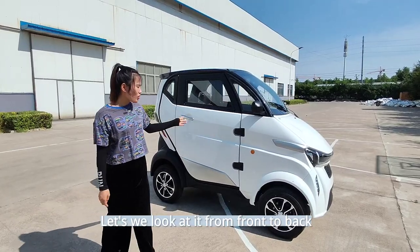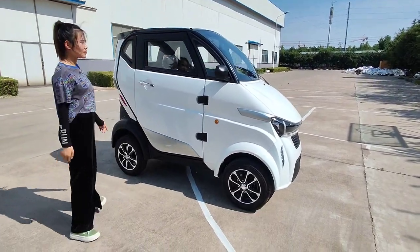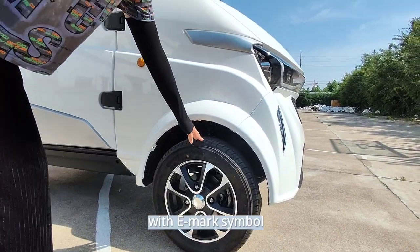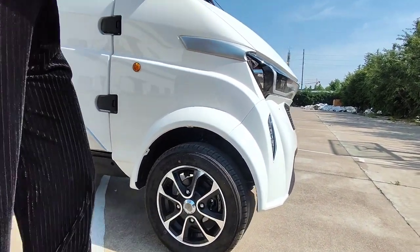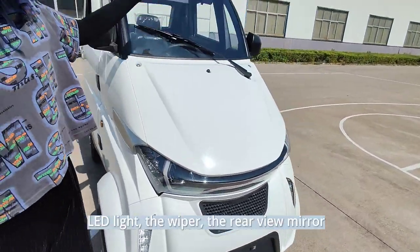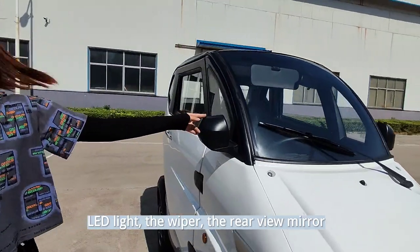Let's look at it from front to back. This is a vacuum tire with IMAX symbol, LED lights, the wiper, and the rearview mirror.